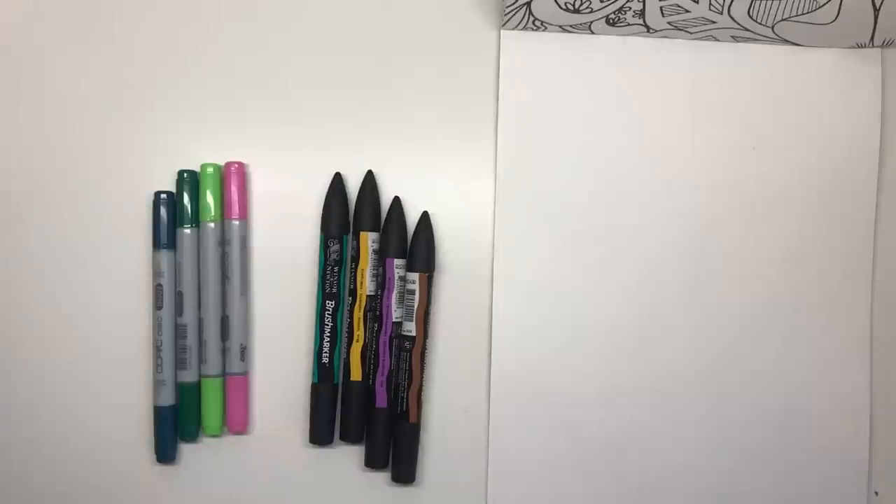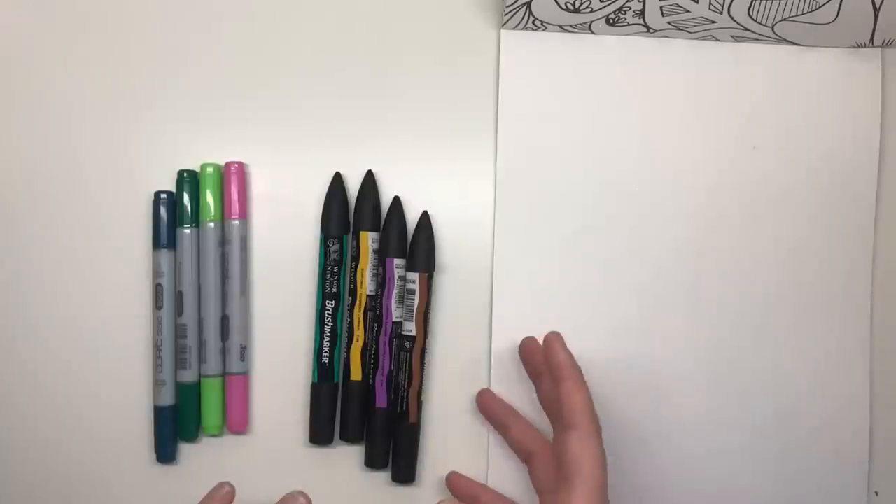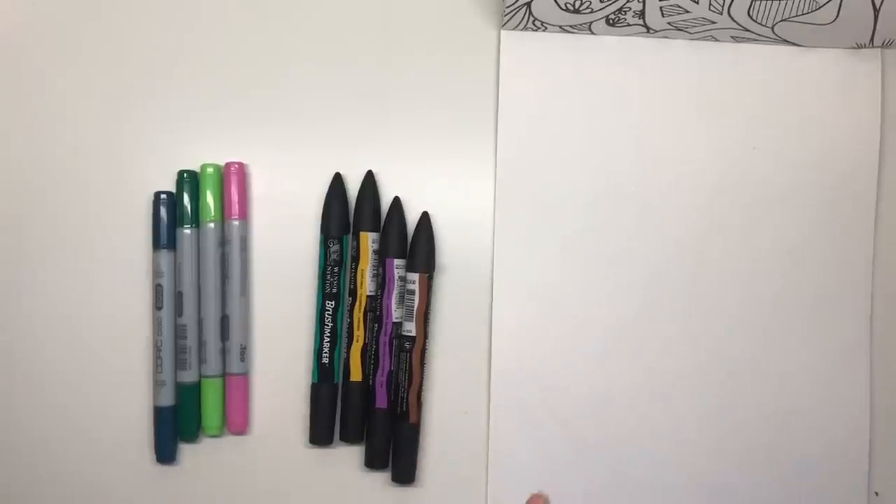The main focus of this video is to find out whether or not the Winsor & Newton stand up to the very expensive and popular Copic, which would give you a much more affordable option with the same performance hopefully. We'll see how we go.